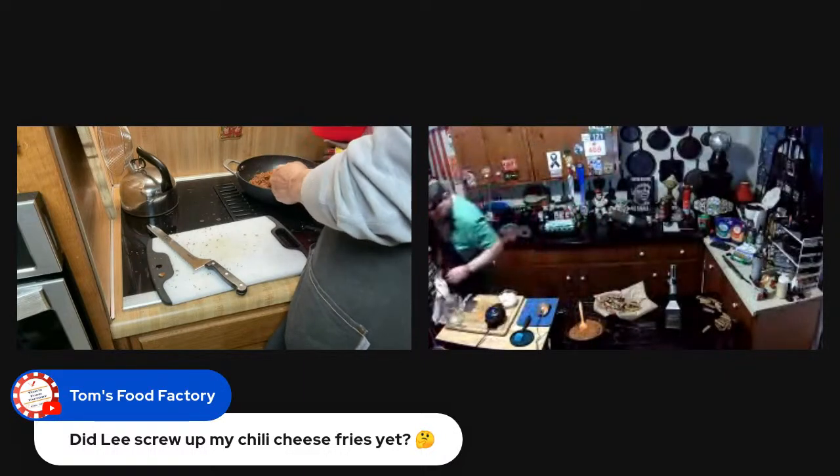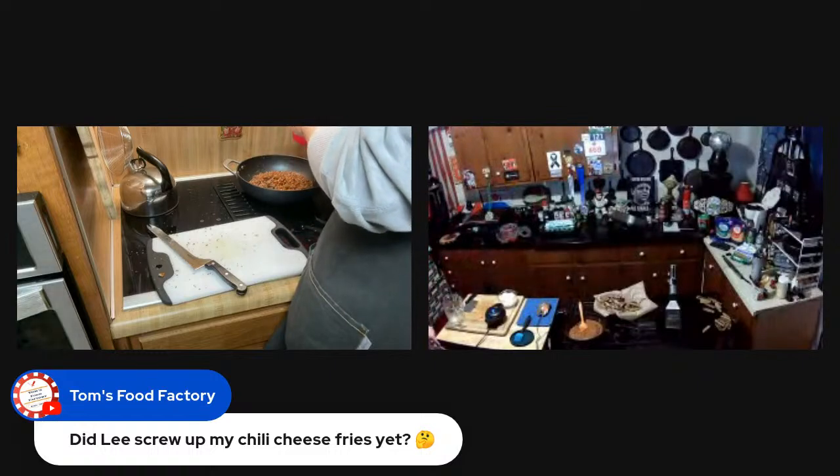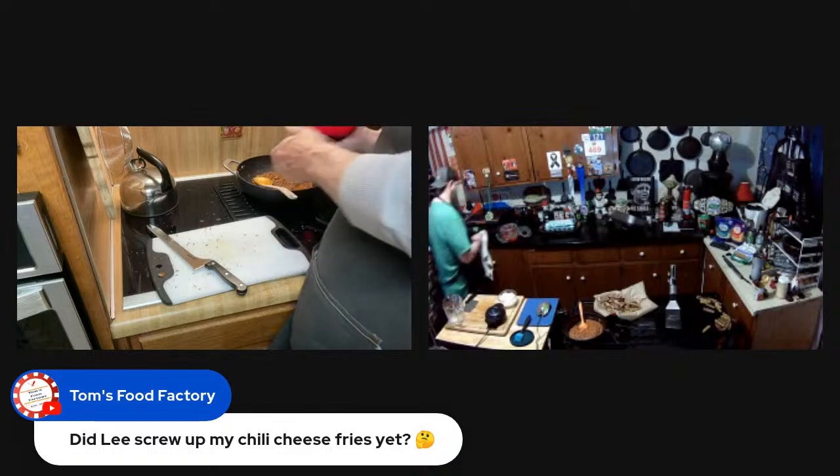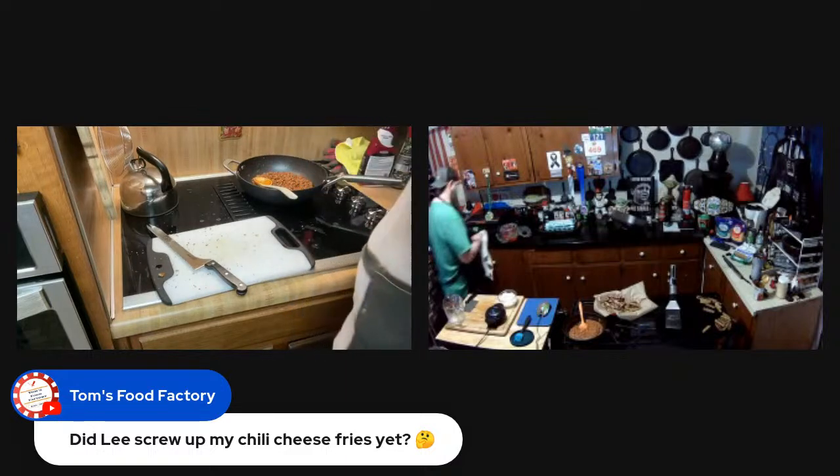All right, this chaffle here is done. Let me turn the heat off and get a couple more.